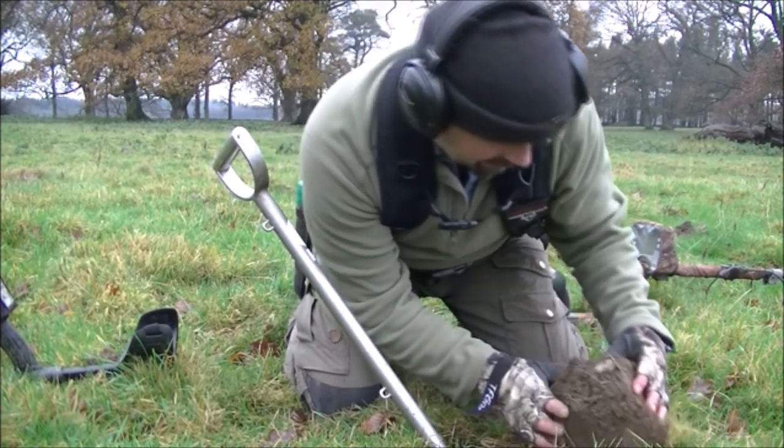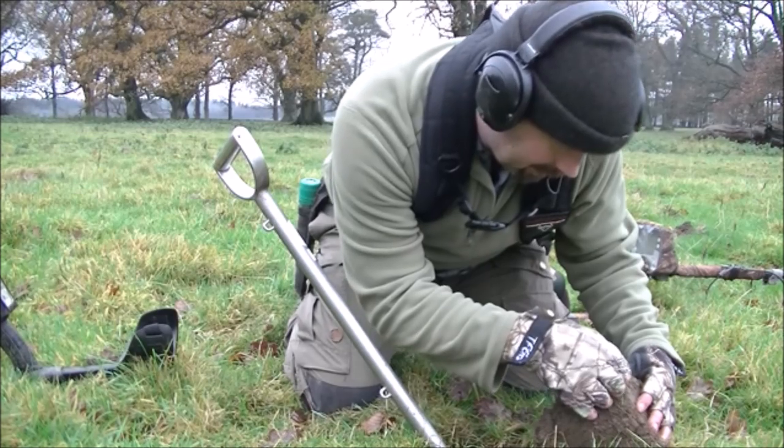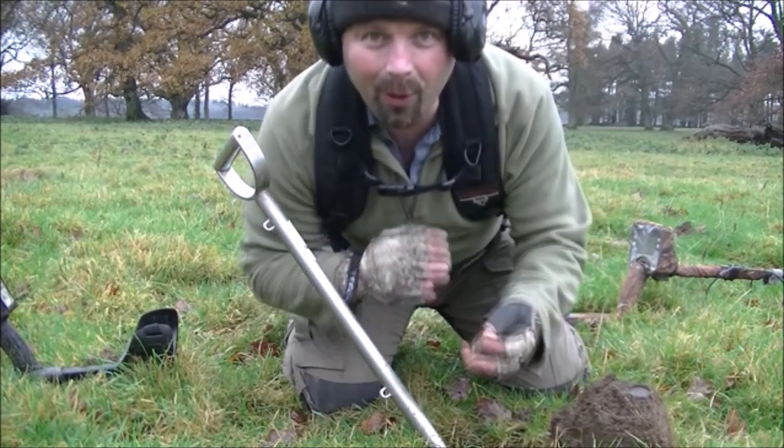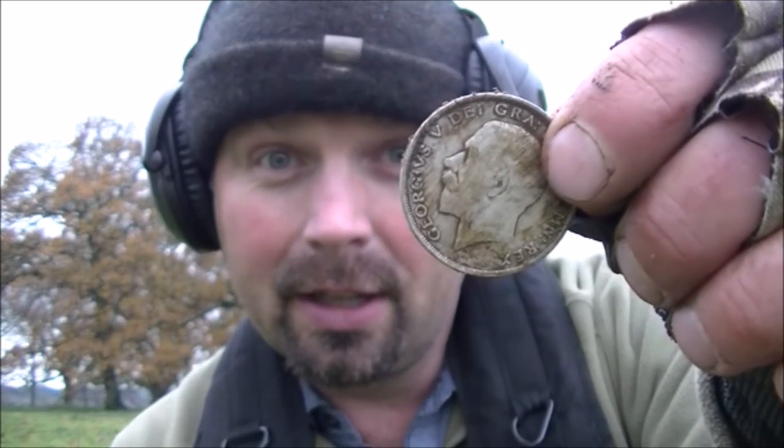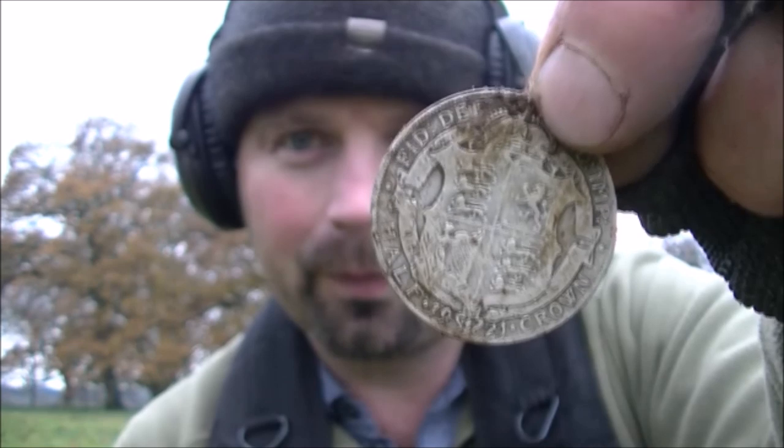Look at that - I'm absolutely loving it, this is not scrap metal. Look at that - 1921, George V crown. In pretty good condition.